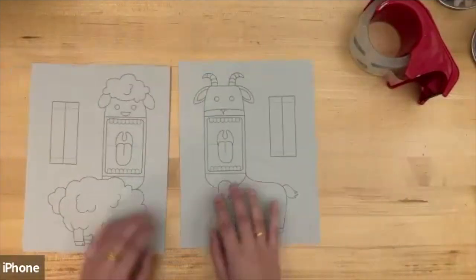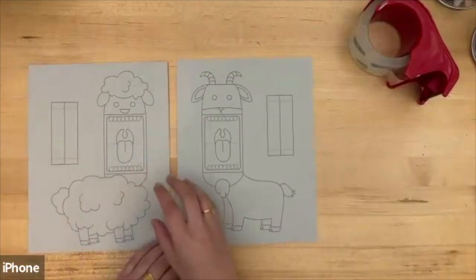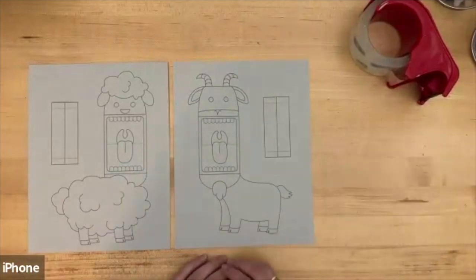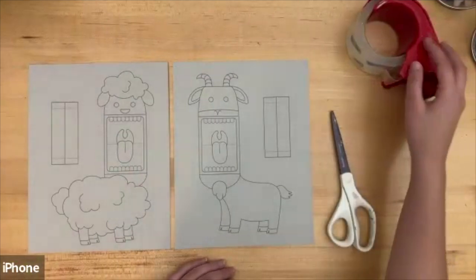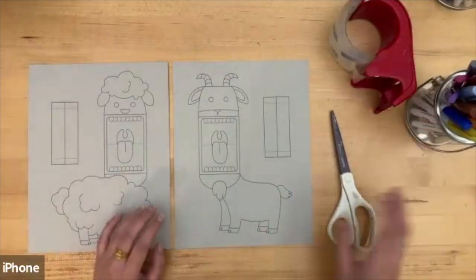In your pack you should have two pieces of paper — one with your sheep printout and one with your goat printout — and a pack of colored pencils. You will need to grab a pair of scissors, some tape, and anything else you want to color with. I will be using markers.